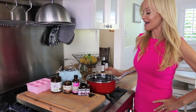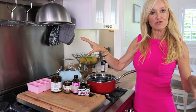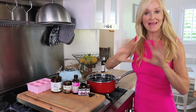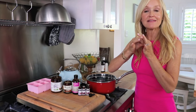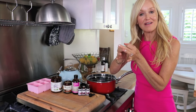Hi guys, Sophie here and I'm at my stove right now. I am going to show you how to make an amazing bath melt recipe. These are lovely little buttery bath melts and they're to balance your hormones.